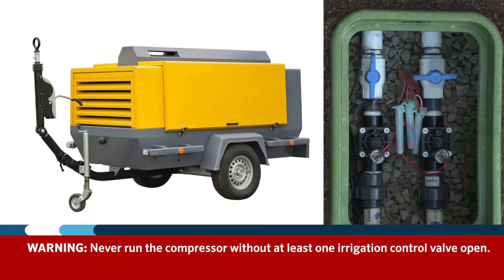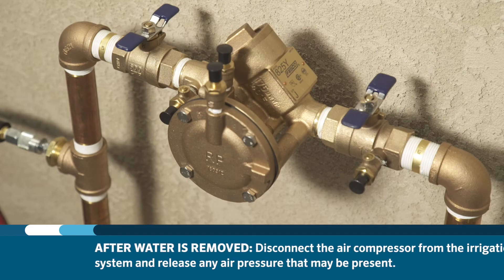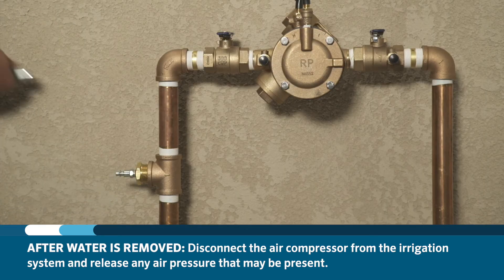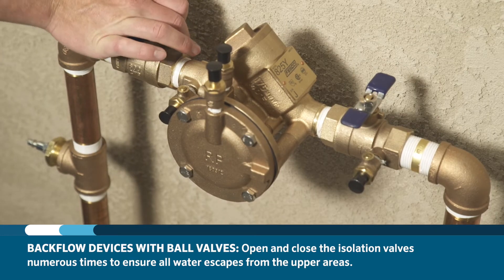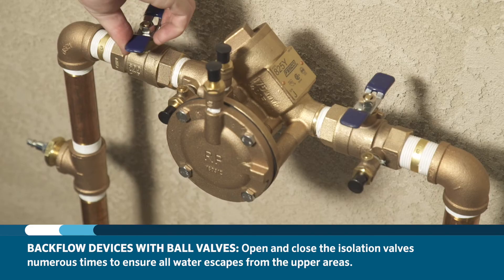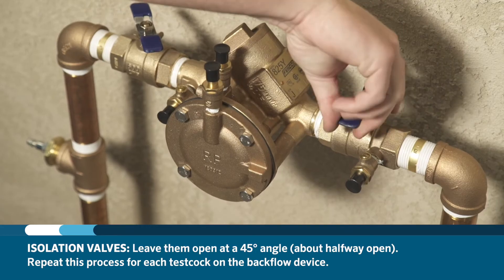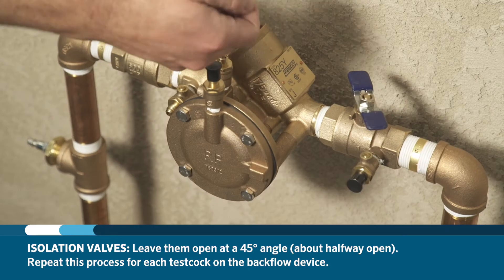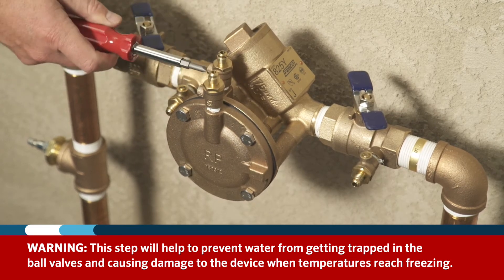Never run the compressor without at least one irrigation control valve open. Once the water has been removed from the irrigation system, disconnect the air compressor and release any air pressure that may be present. If your backflow device has ball valves, open and close the isolation valves numerous times to ensure that any trapped water has escaped from the upper areas. Leave the isolation valves open at a 45-degree angle — approximately half open — and do the same for each test cock on the backflow device, as these are also small ball valves. This will help prevent water from getting trapped in the ball valves and causing damage when temperatures reach freezing.